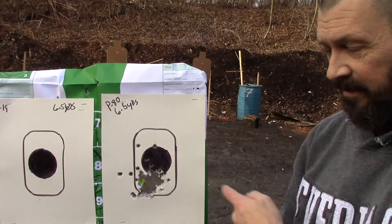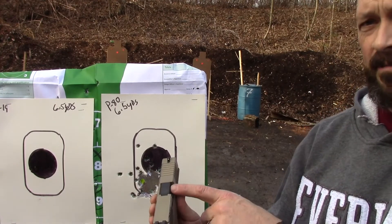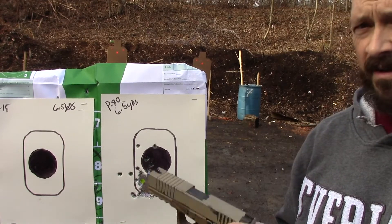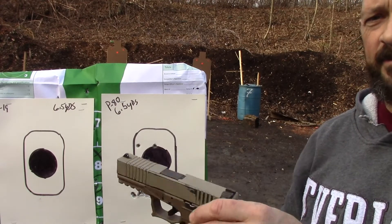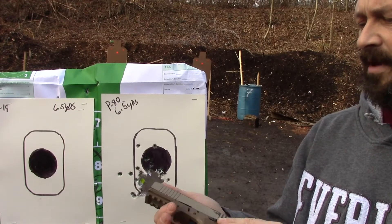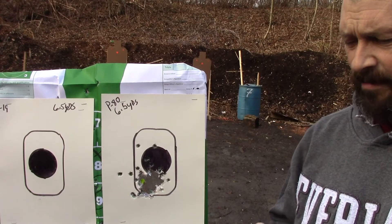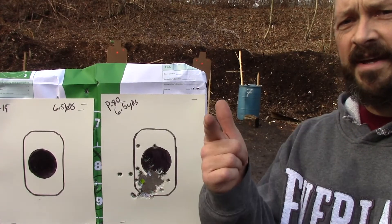I'm very happy with that though — it's very accurate, no problems there. Agency Arms barrel, by the way. I think we achieved what we needed to achieve today. I feel a little better about that pin walkage. I'm going to leave the OEM front sight on there for a while and see how that plays out, maybe at some longer distances on another range visit. Besides that, we'll just keep an eye on that pin. This is Tow2Bravo and I appreciate you watching.